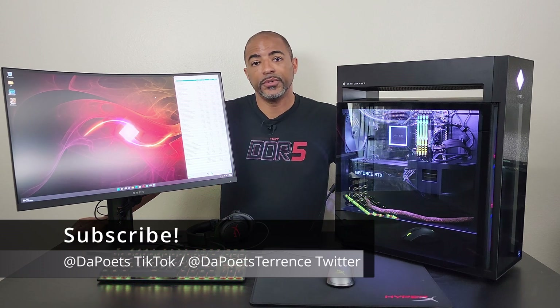What's happening everybody, the Poet's here. Hope you're doing well, staying safe and today's video is a continuation on this series of the HP Omen 45L.